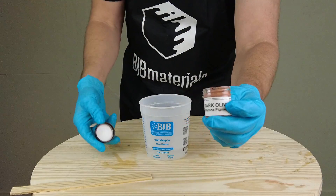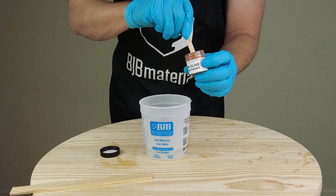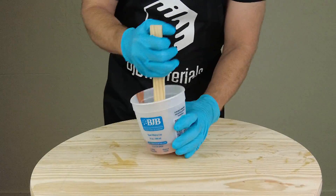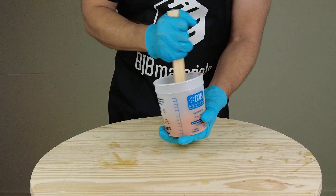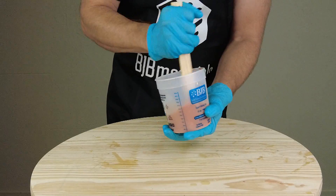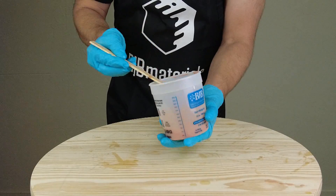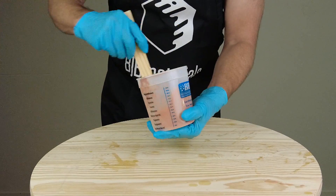Now we're adding some silicone pigment. Just using a little dab — I don't even measure it, but you don't want to typically exceed about 2% of the total mass. You have to add quite a lot to hit that 2% mark. When we mix it in, you can already see that's a lot lower viscosity than the original batch — a nice, really thin, super low viscosity material.